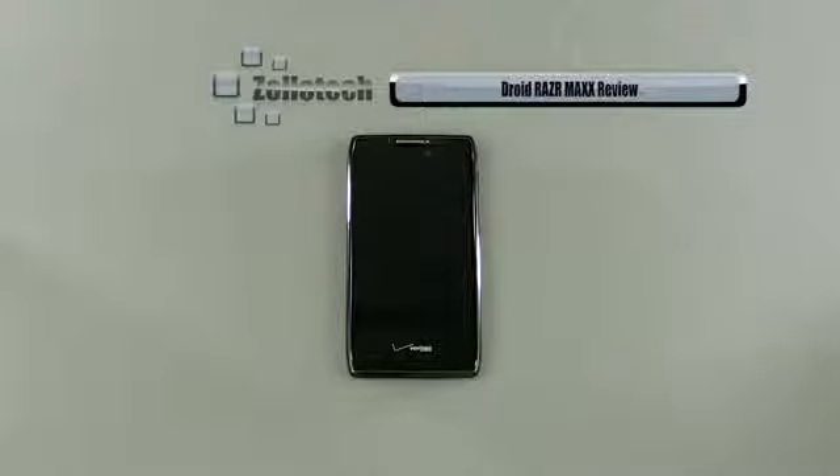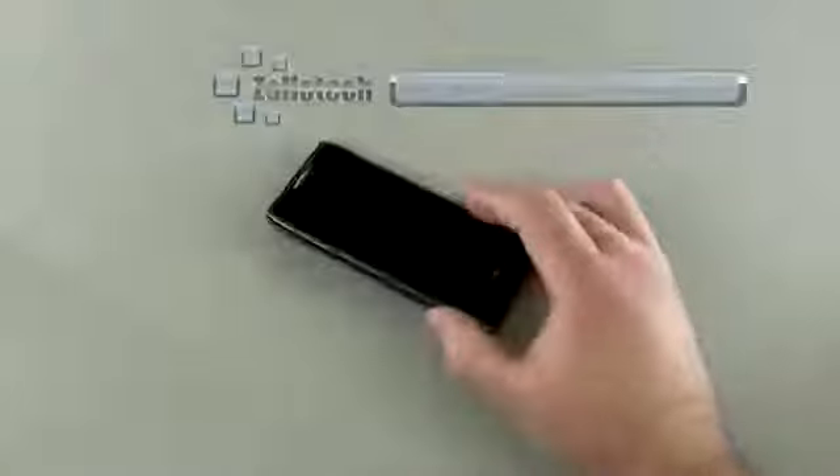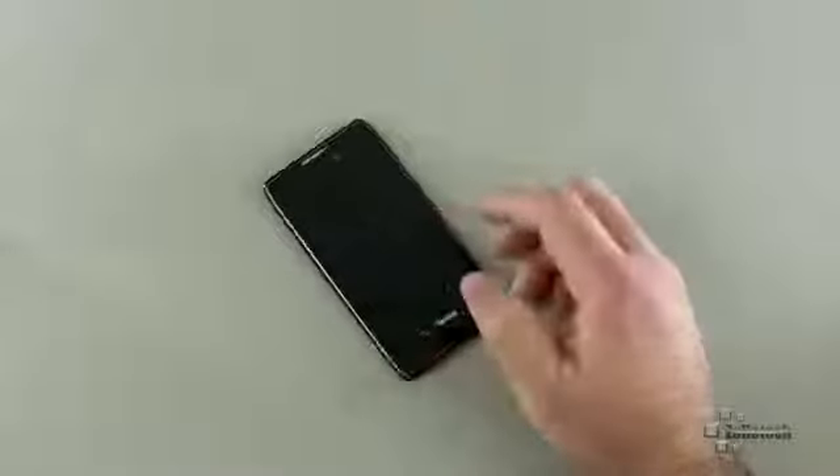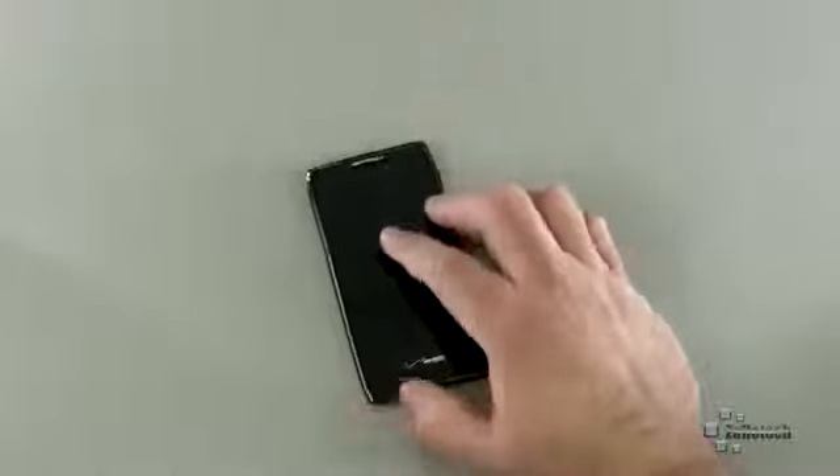Hi everyone, this is Aaron for Zollotech and we're going to review the Droid Razer Max. The Droid Razer Max comes out not too many months after the original Droid Razer and is a really nice phone. It adds some incredible battery life.